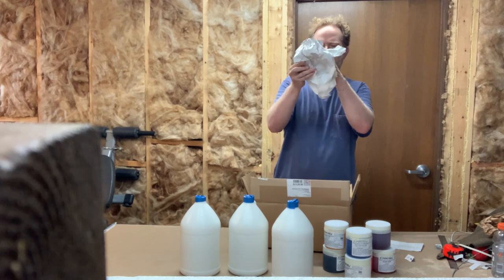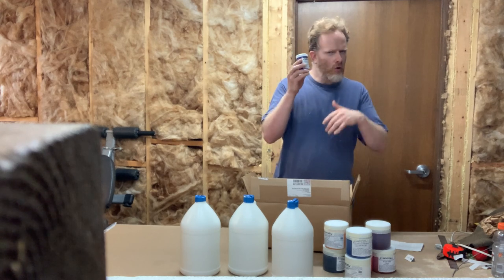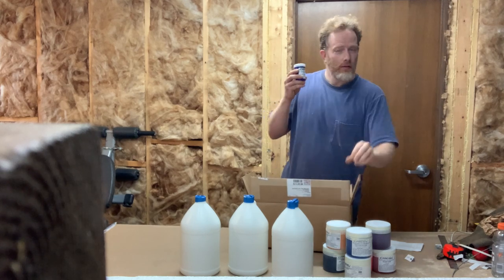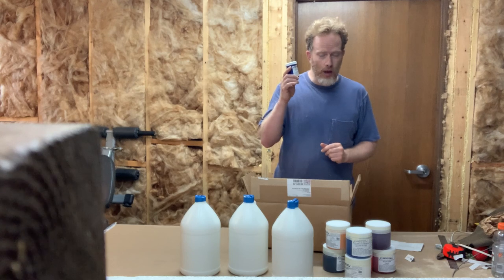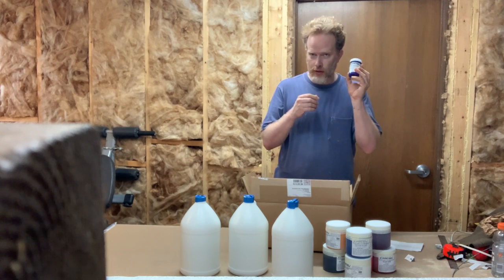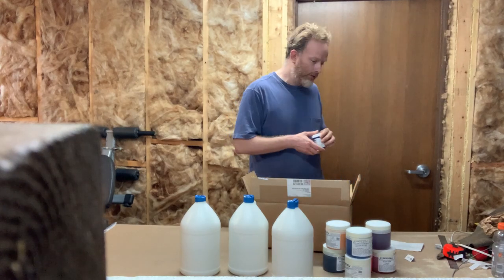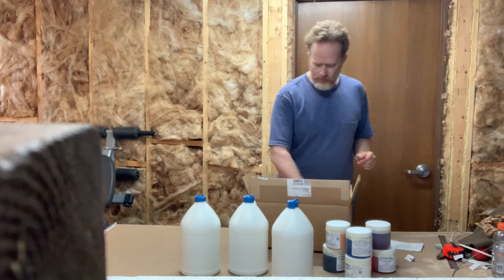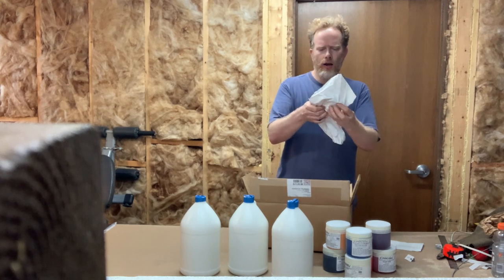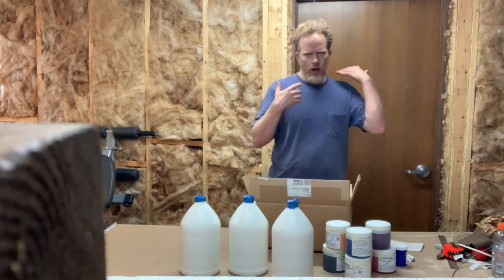We have a smaller size here — this is ultramarine blue in a four-ounce container. I normally buy this in the pint size, but it's actually really hard to find ultramarine blue now. It's getting rare — I think there's a shortage of the pigment used to make it in the world and I couldn't purchase the larger size. But I'm glad to at least have this. I bought two of them, so that'll help get me through, and I still have a little bit left in my studio.